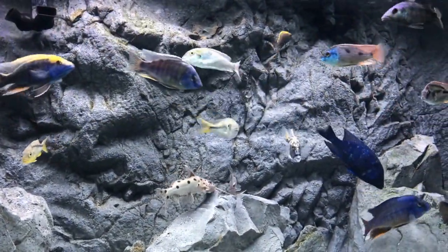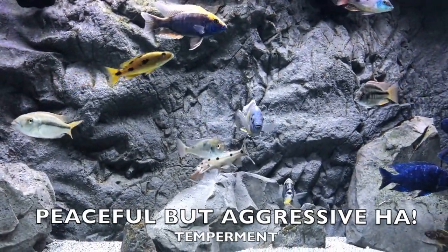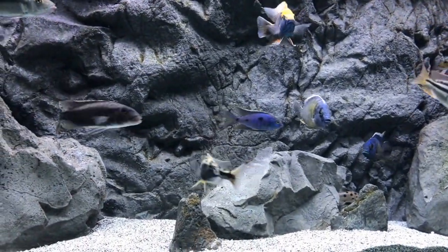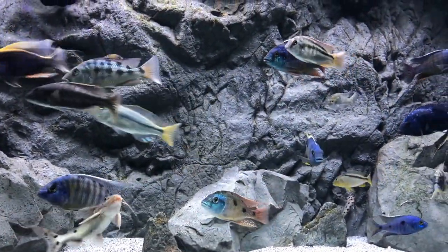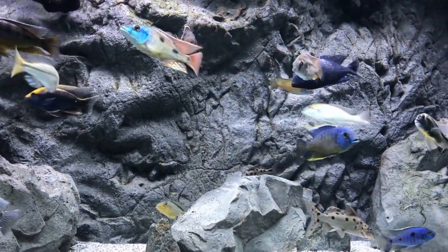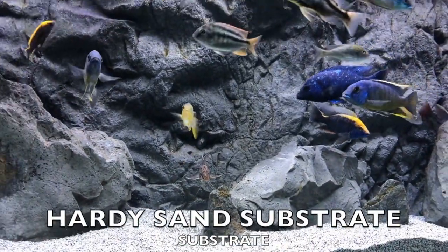Their typical temperament is peaceful, but their conspecific temperament when they're with other fish, they do seem to get a little bit aggressive. Keep your temperature at around 78 to 82 degrees, typical for Lake Malawi cichlids, especially the haplochromis.